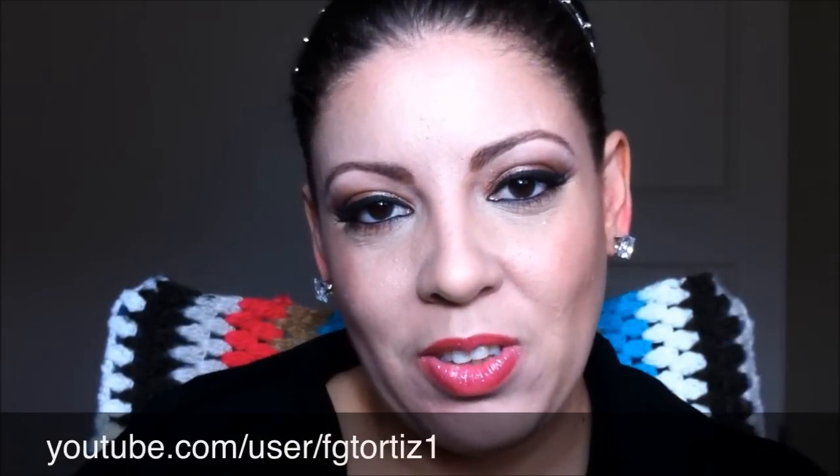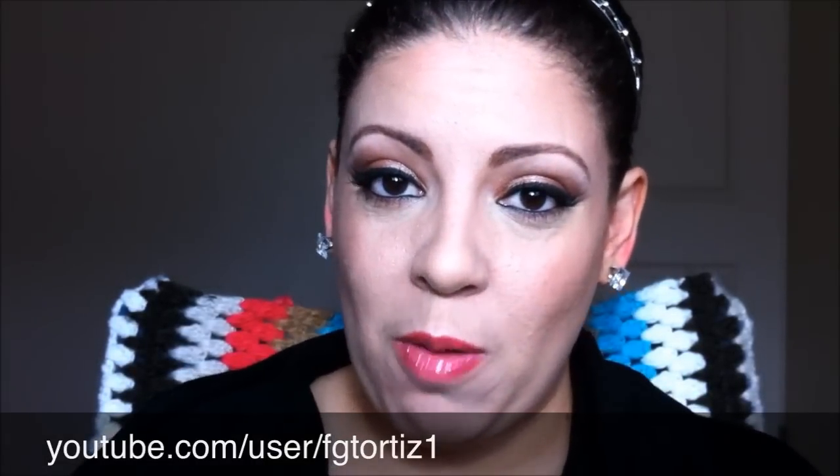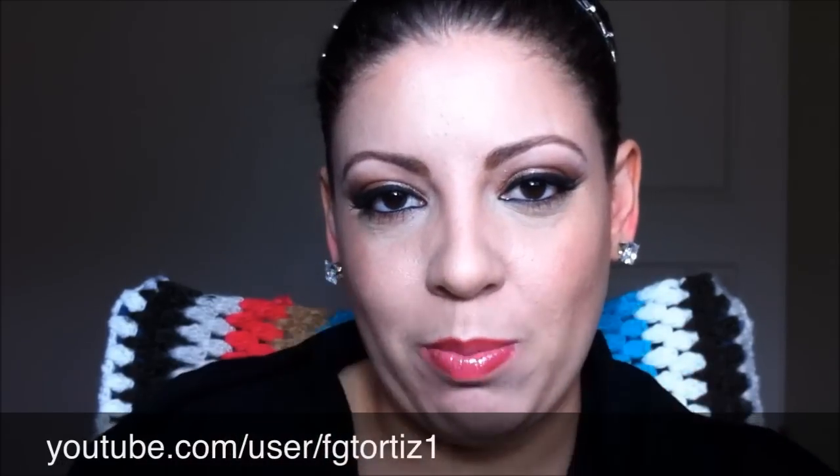I hope you enjoy. See you in the next tutorial and don't forget to comment, subscribe, and give me the thumbs up. Bye!